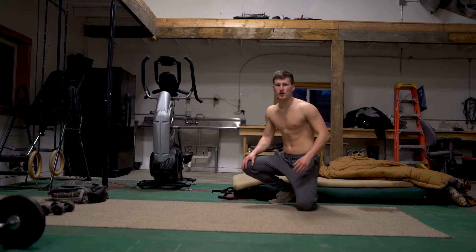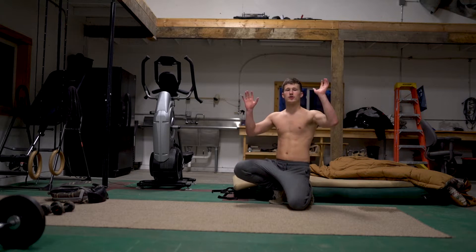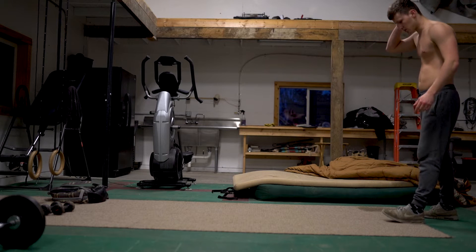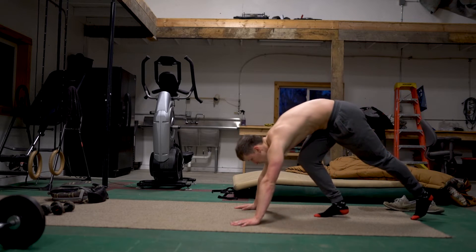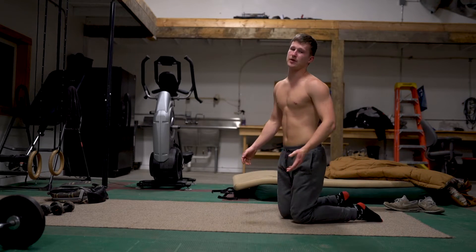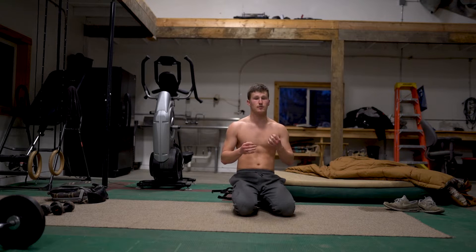The next move you should be working on is simply the full handstand push-up negative. This is really beneficial because it lets you practice balance through the movement while training strength, and negatives build a lot of strength that will help with the positive — the push up. Go as slow as you can on these, and again try to do it with perfect form because that's going to build the most strength.